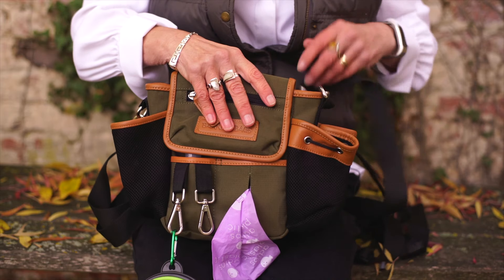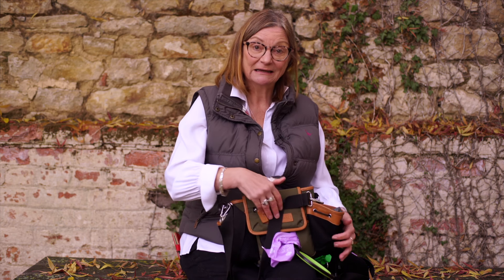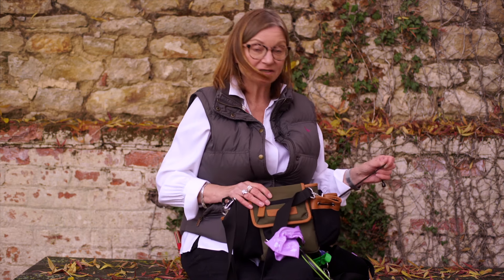Most recently we've added a few new features including an extra wide side pocket. It's useful for carrying larger items or treats, but it was actually designed to carry dog waste. As it's on the outside of the bag and made from breathable mesh, there's minimal odour and it means you can carry it safely until you can dispose of it.